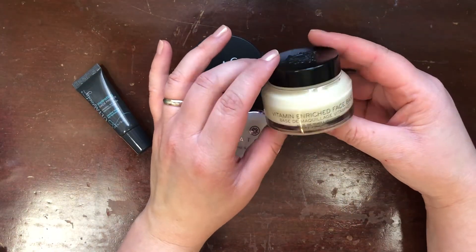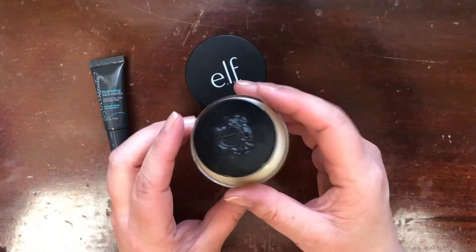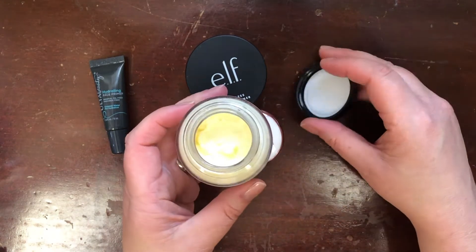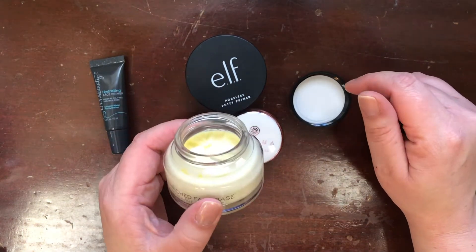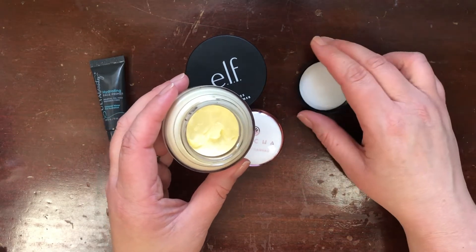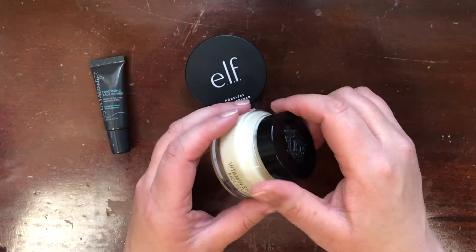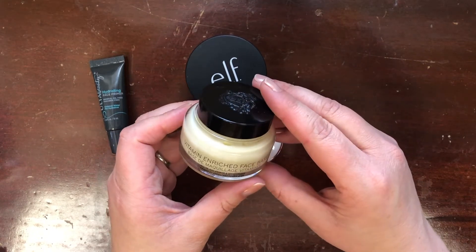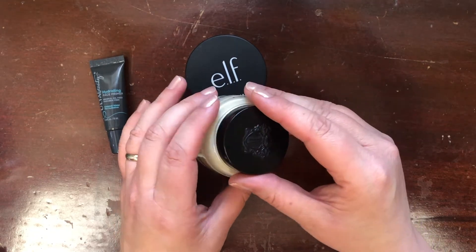Next I have the Bobbi Brown Vitamin Enriched Face Base — beautiful packaging and it has a moisturizer-like texture. I'm not digging any of this out because it's expensive, but it has a very nice herbal scent and it absolutely prepares the skin for makeup. They call it an all-in-one primer and moisturizer. I've really been loving this in winter and I'm definitely keeping it.